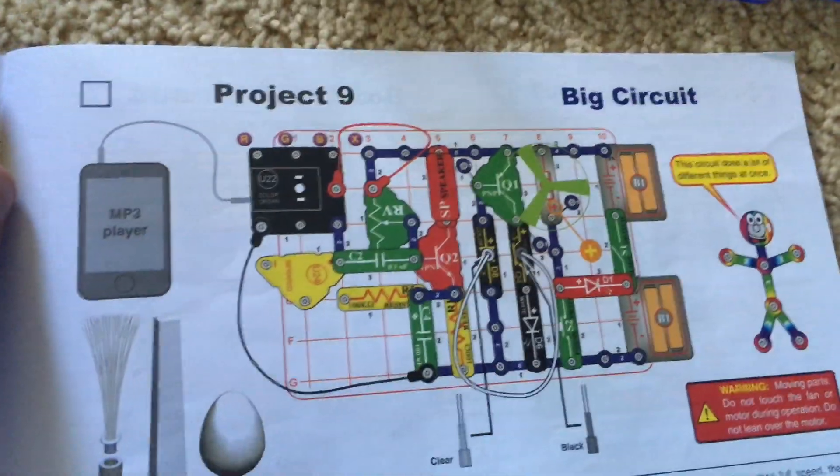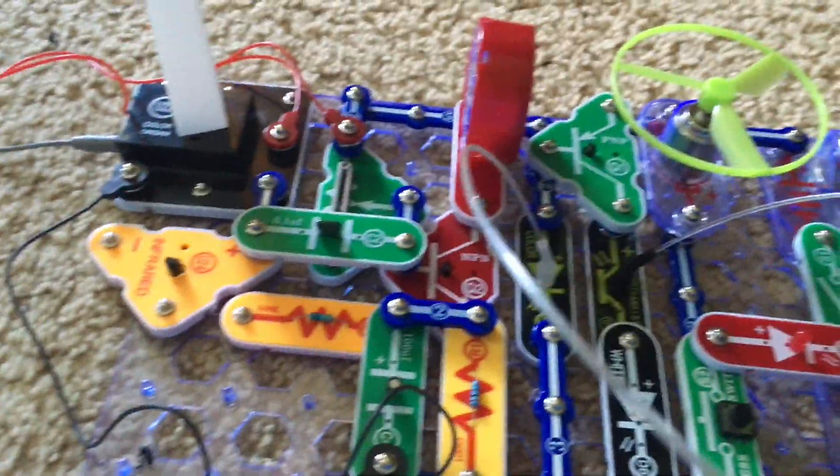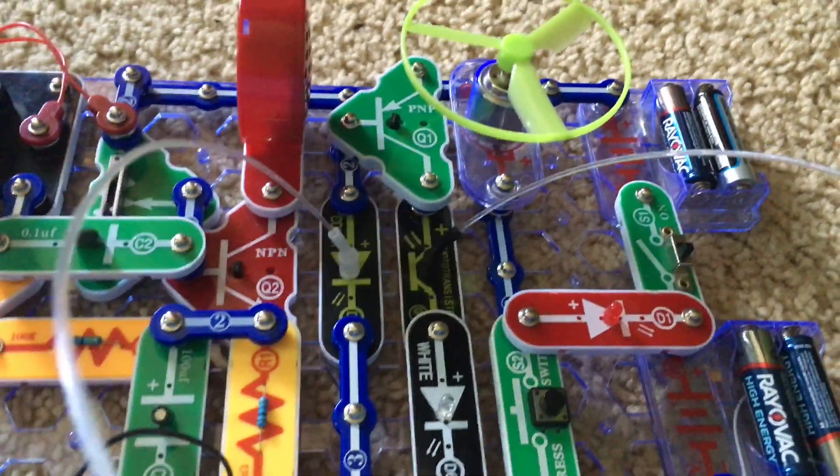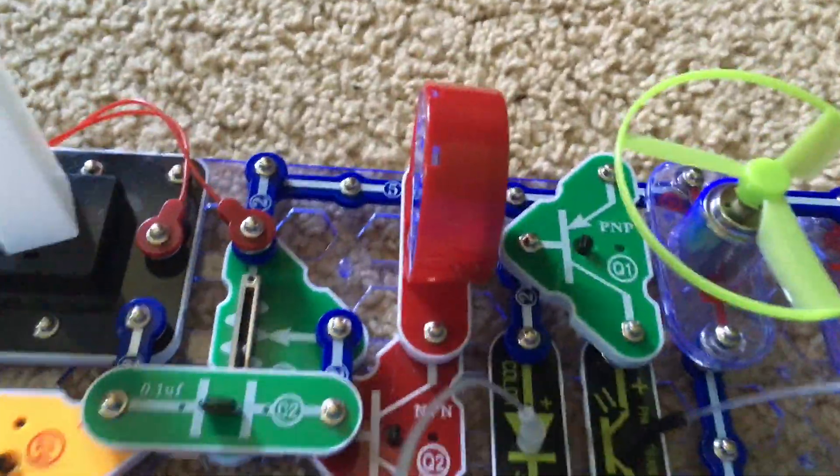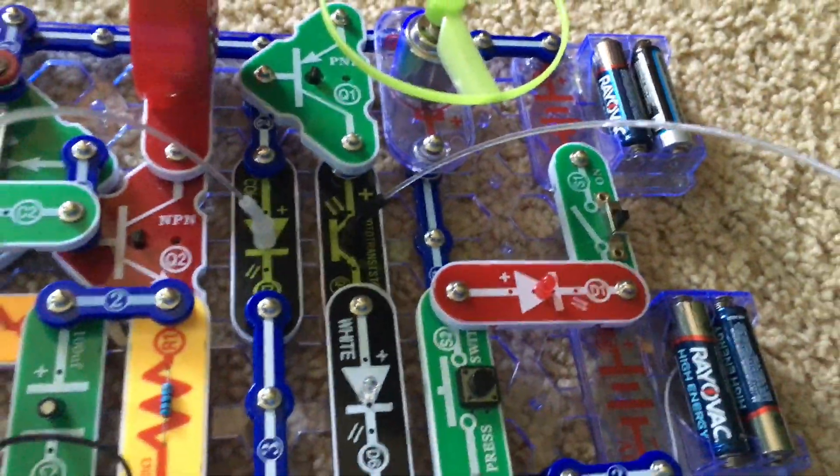Project 9 is called Big Circuit. This project uses a large number of the parts in this set, including all the LEDs, the speaker, color organ, adjustable resistor, and fan.